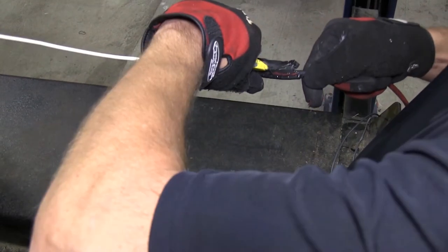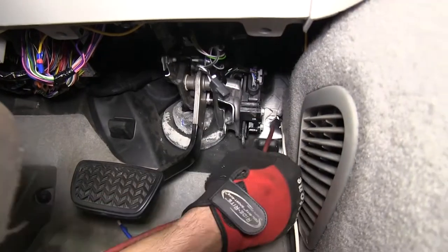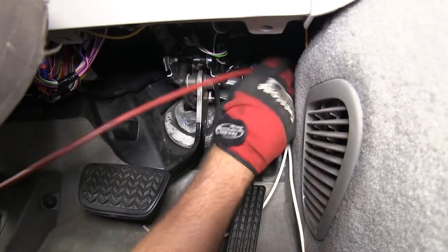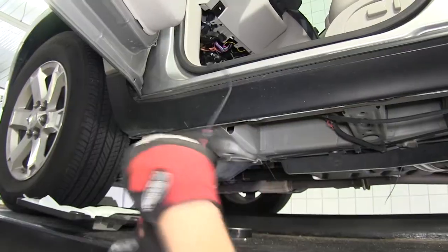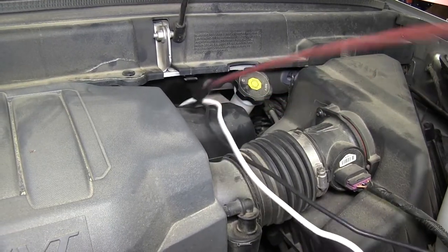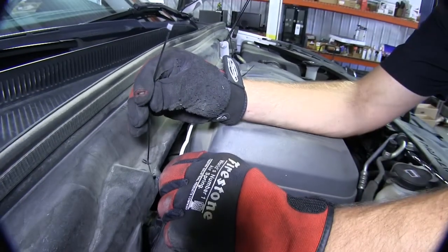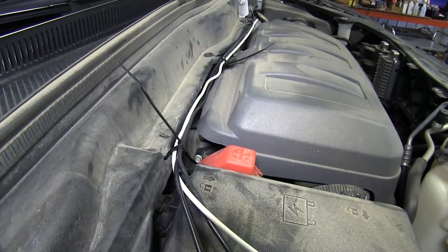Now we're ready to go ahead and run the power wire. It'll run from the battery to the brake controller. To route our wire, we'll go ahead and take our red pull wire, feed it in through the grommet, attach our power wire from underneath, and pull it into the cabin of the vehicle. We'll go ahead and remove the pull wire, attach it to the other end of our power wire, and feed it up to the top of the engine compartment. Now we can route it over to the passenger side with the power wire and ground wire we've previously run. Now with all our wires run, we're ready to go ahead and start making our connections.